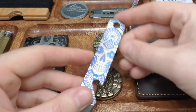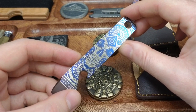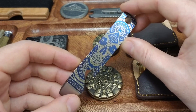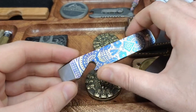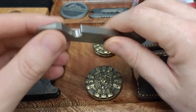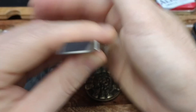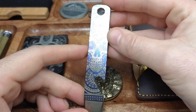Next up we have the classic pry bar for your EDC — everyone's got a pry bar. Again, this has been laser engraved by him. It has a lanyard hole at the top, the classic bottle opener as they all do, and your pry on the end. Again, your own custom design and Tamas will sort that out for you.